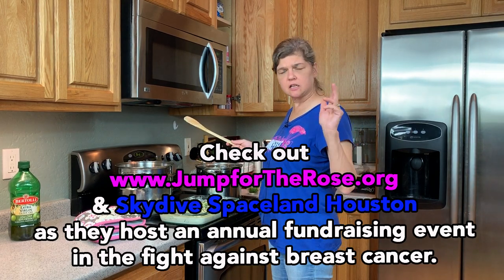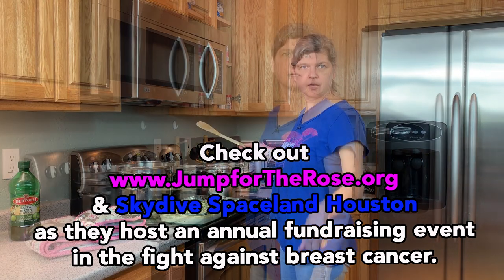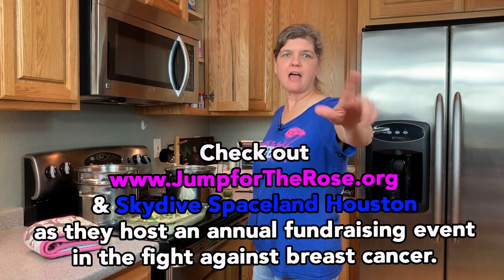Y'all do not forget — October 5th and 6th, Skydive Space Land Houston. Be there or be square. Cook, skydive, have fun, give back. Bye bye.